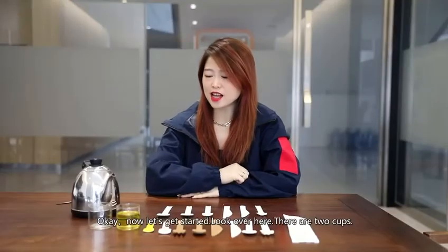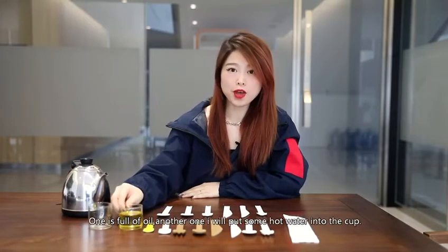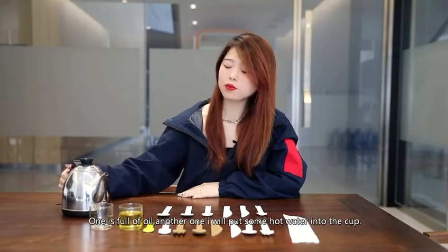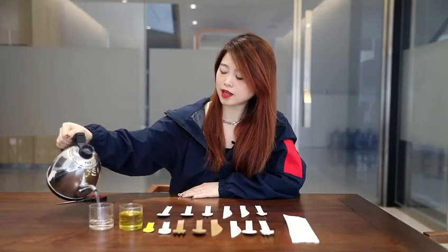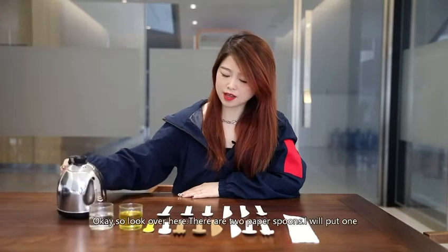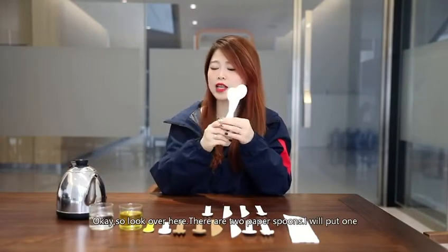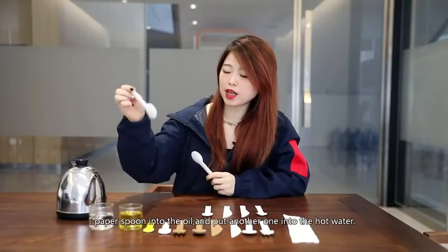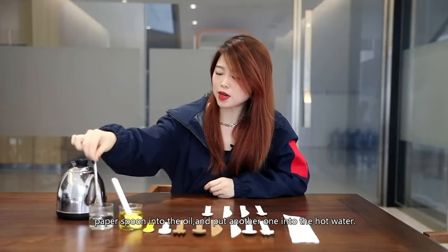Now let's get started. Look over here, there are two cups. One is full of oil. Another one, I will put some hot water into the cup. There are two paper spoons. I will put one paper spoon into the oil and put another one into the hot water.